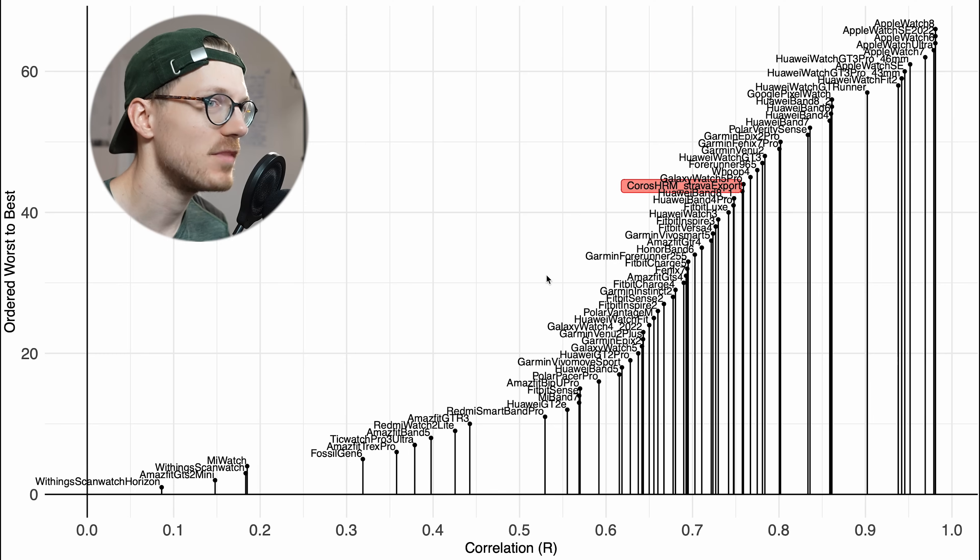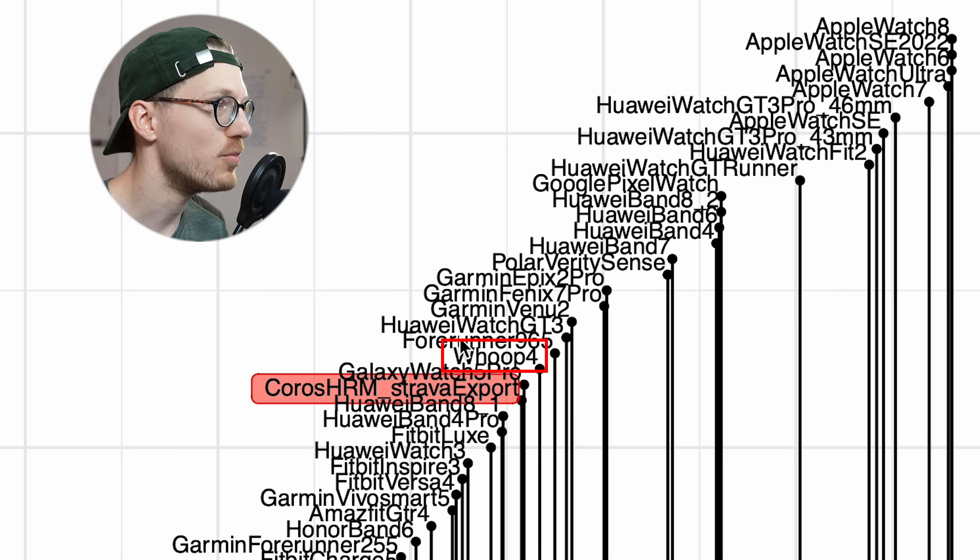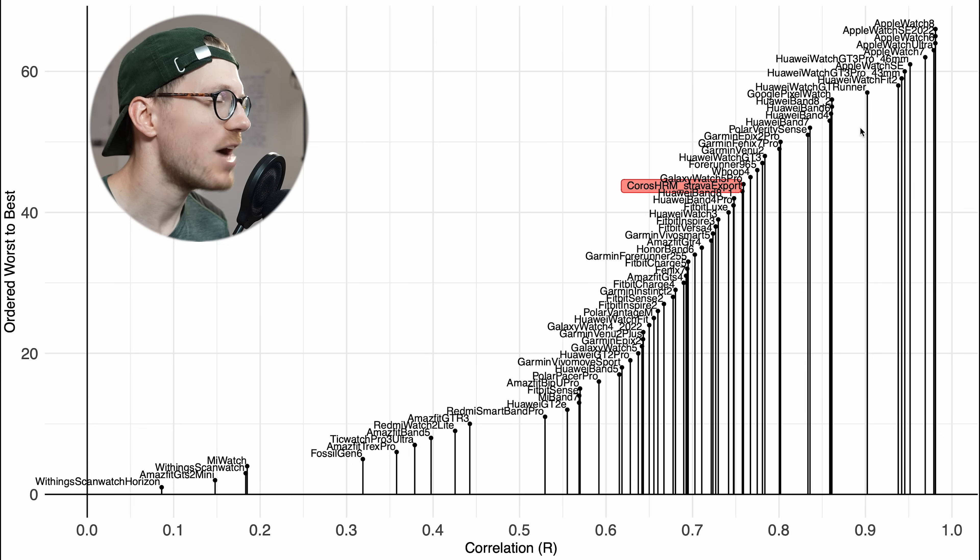I did upper body exercises for both sessions, so there was a lot of tension on my arm, and the Chorus heart rate monitor just cannot handle this. In the overview plot for weightlifting comparing all devices I've tested, the Chorus HRM is somewhere in the upper middle class — very close to the Whoop Strap 4.0, and also near some Galaxy watches and Huawei bands. But weightlifting is actually very tough for smartwatches and other devices, and the only watches I would trust are Apple watches and some selected Huawei watches.